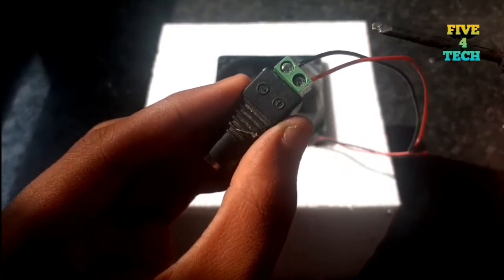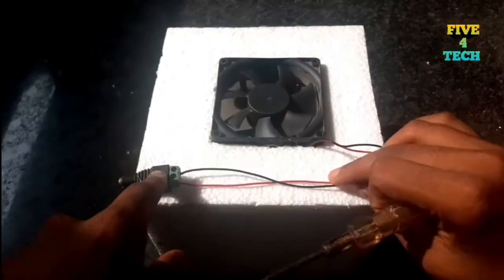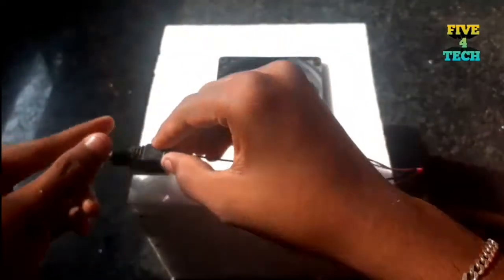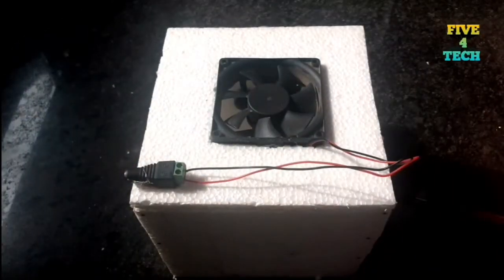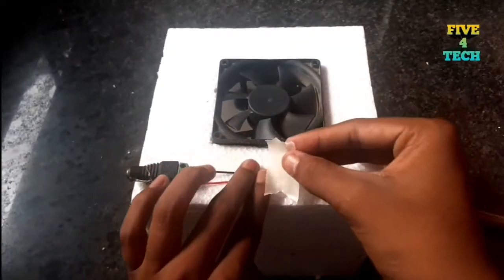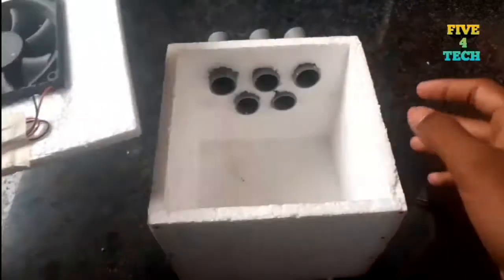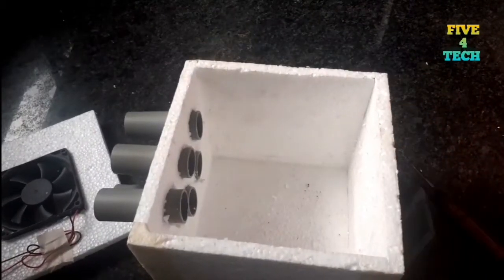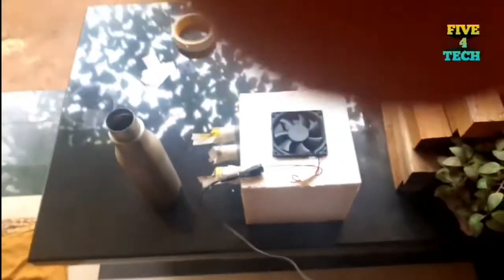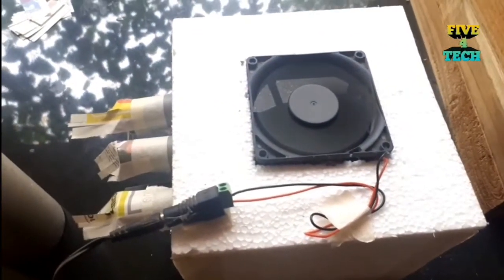I will show you the screwdriver and I will show you the ID. We will add the symbol and now we will test — we will connect and switch it on.